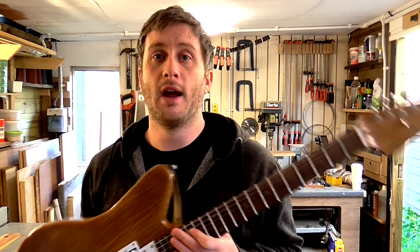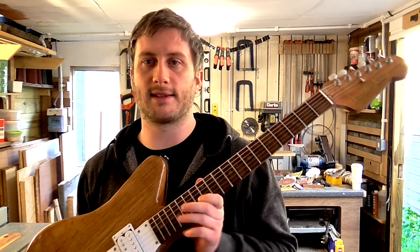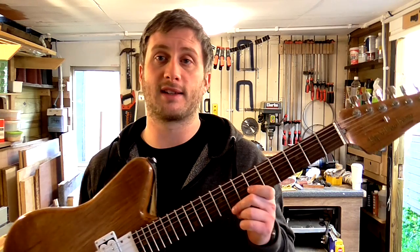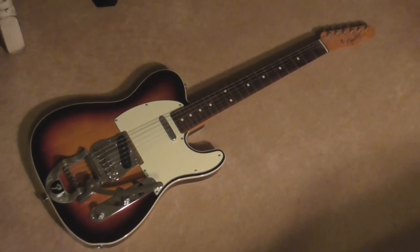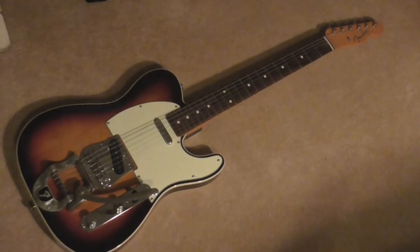Oak isn't typically used to make guitars. There's a lot of debate about which wood types are good for tone, but there's also a lot of people who'll tell you it's more about the pickups than anything else. You'll see at the end of this series that it actually sounds pretty good, to my ears anyway. Oak is also a really heavy wood, but this guitar hasn't turned out much heavier than my other guitar, a Japanese Fender Telecaster.